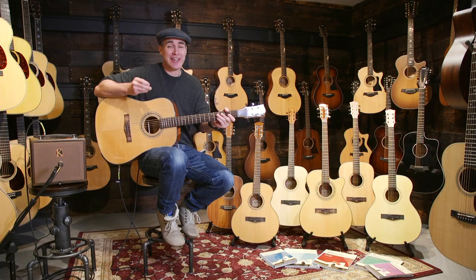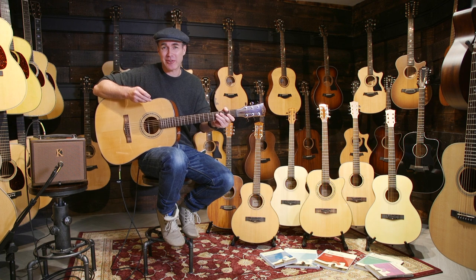Some of the guitars can get plugged into amplifiers as well, and you can get guitar and amp packages starting at 250 pounds.